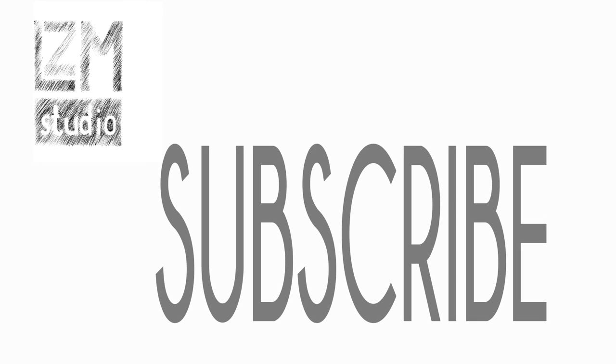Thank you all so much for watching. More videos are coming soon, so if you wish to subscribe to my channel, go ahead and do that. You can also check out my website, lzmstudio.com. Thank you!